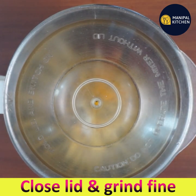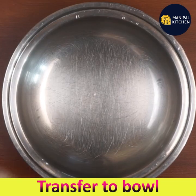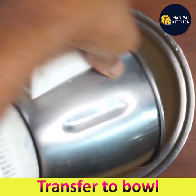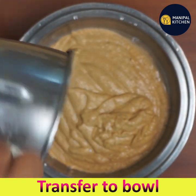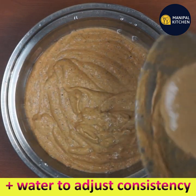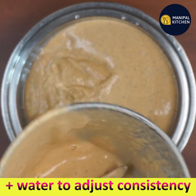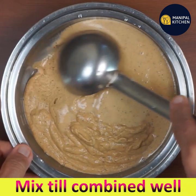Close the lid and grind to a fine paste. Now transfer it to a bowl. Foxtail millet reduces hunger as it keeps you full all the time. Add water and adjust the consistency, then mix well until combined.